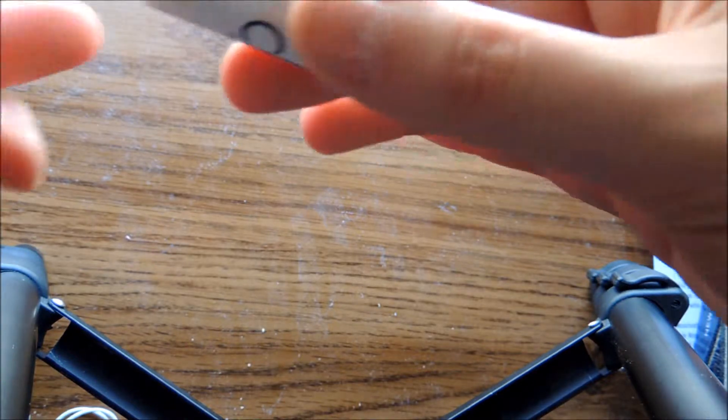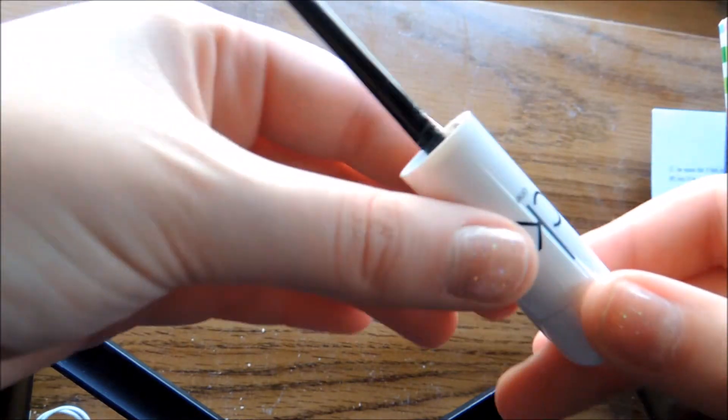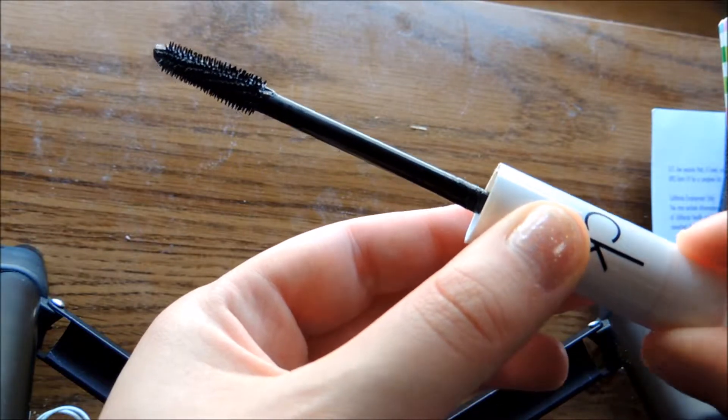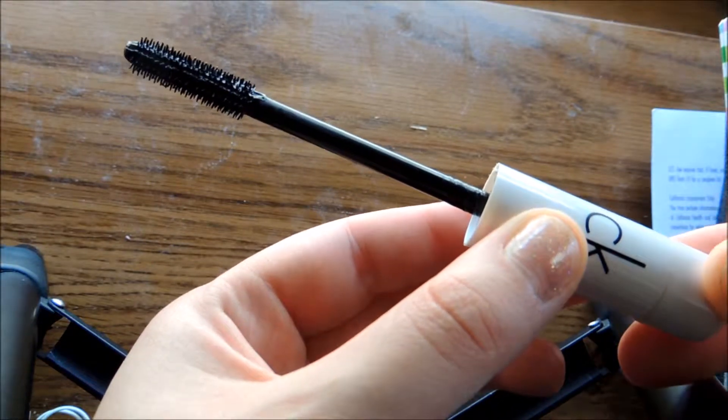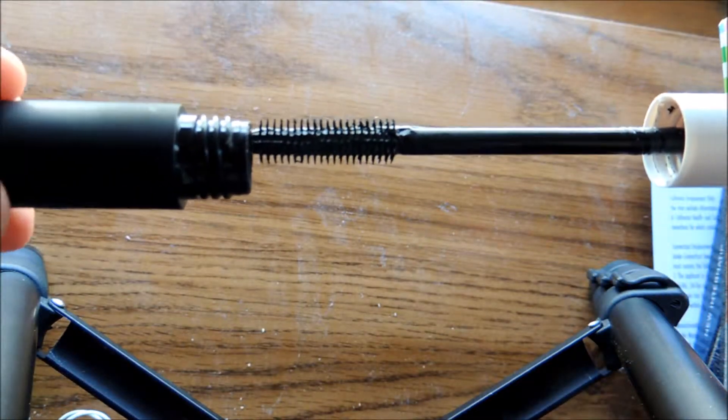As I was playing with this, there's a little knob right here, and if you twist it, the brush moves — if you can see that. Not sure exactly what that's for; I will have to do some research.